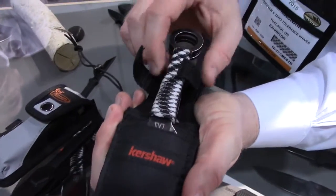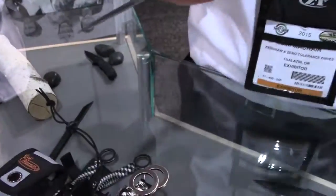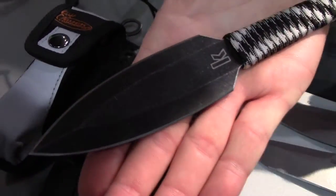We have our new Kershaw Ion Throwing Knives. Who doesn't love throwing knives? Throwing knives are fun. I just poked myself a little bit — we're gonna be okay there. This is live television, people.